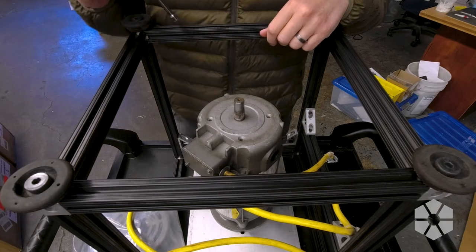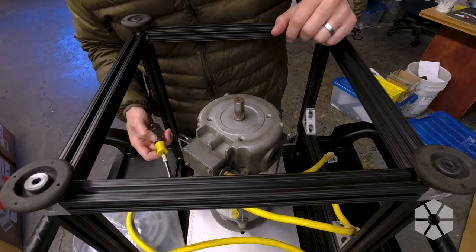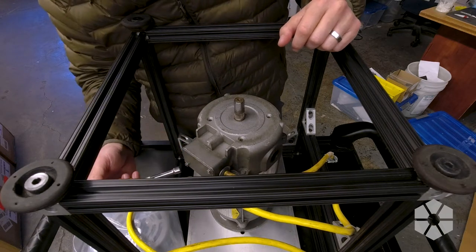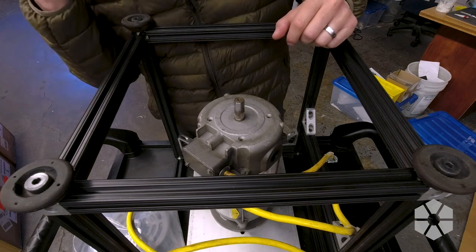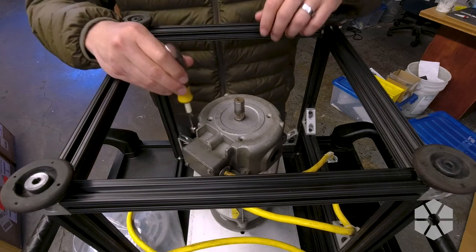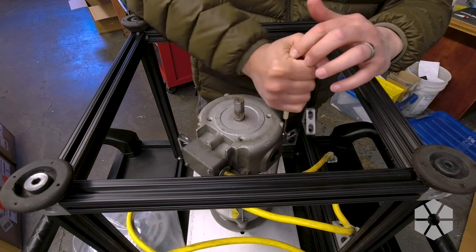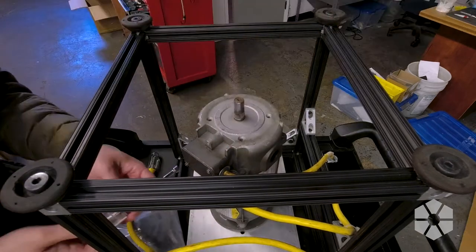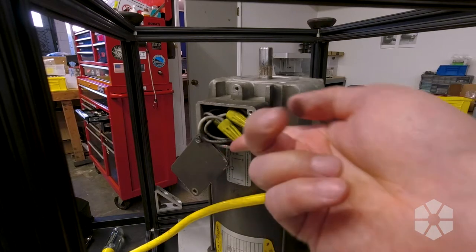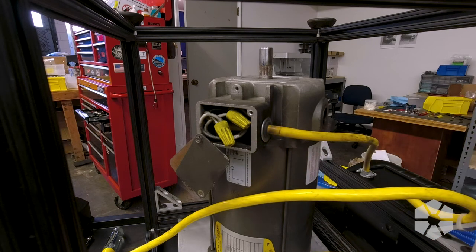I've got four screws to take out, which will remove these connecting rods that hold the two end bells together. I'm gonna have to tap this bell off, and I should probably open up this electrical box in here, because I assume there's some connections in here for the brushes and stuff that we don't want to tear out. There is a lot of brush carbon in here, so I'm gonna have to vacuum this out before I go any further.